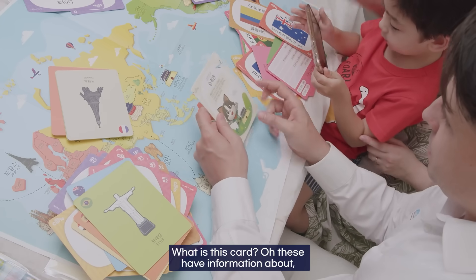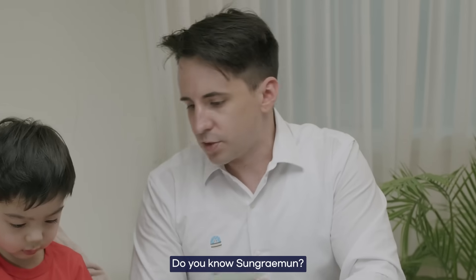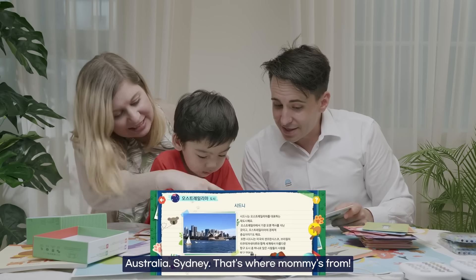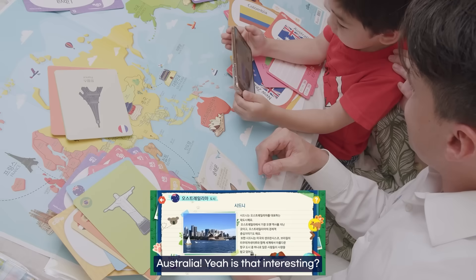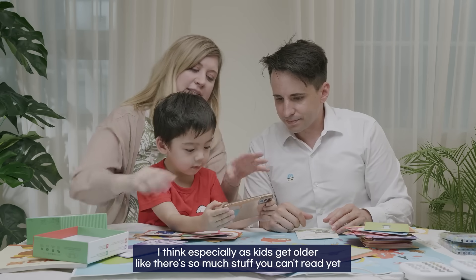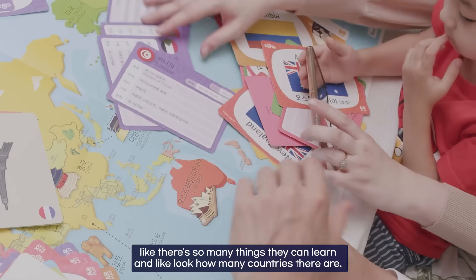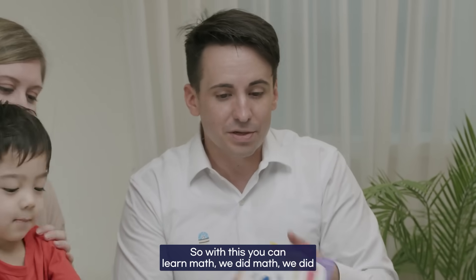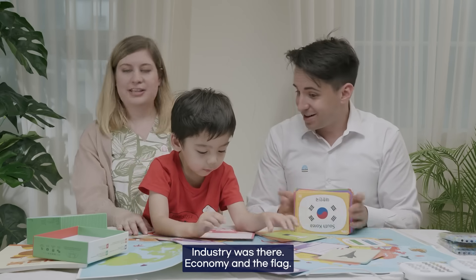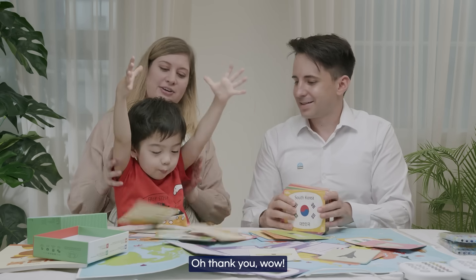These cards have information about traditional cultural artifacts as well — Sungnyemun gate. He's looking at Australia on the map — Sydney, that's where mommy's from. This is a cool app, and especially as kids get older there's so much stuff they can learn. Look how many countries there are! So with this you can learn math, geography, history, artifacts, industry, economy, and the flags — something you can memorize at this age.